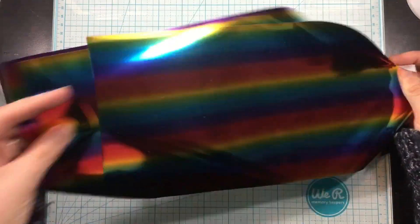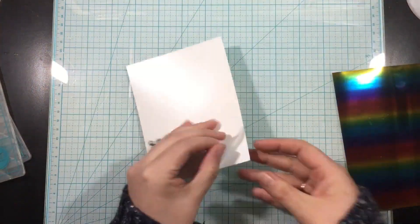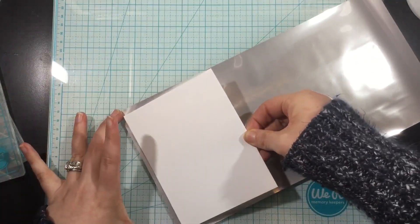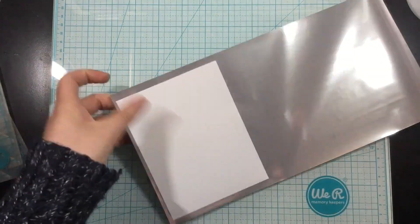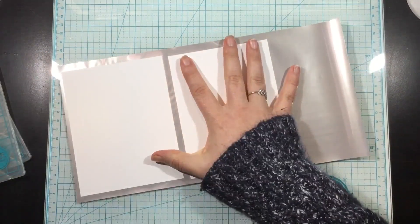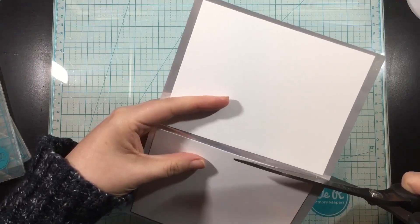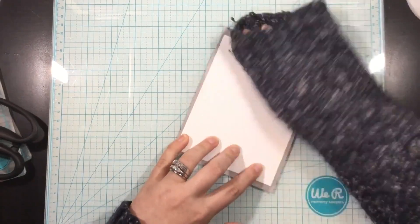Once I have those pieces of cardstock covered with the iCraft easy cut adhesive, I'm taking a sheet of the deco foil rainbow transfer sheet — just a full rainbow of color, such a pretty foil. I'm removing the adhesive backing and then pressing these full sheets of cardstock onto that deco foil transfer sheet, and I'll trim away the excess here just to make it more manageable.